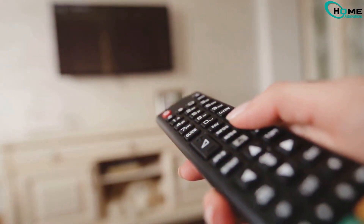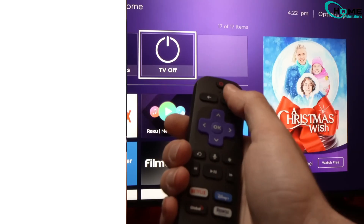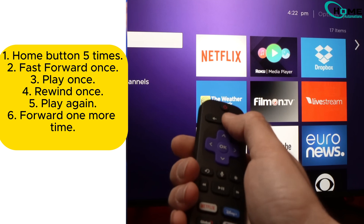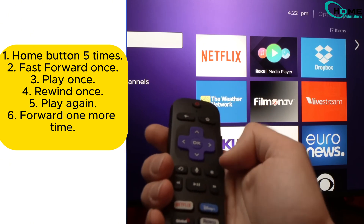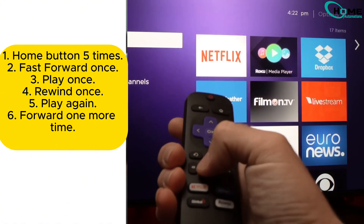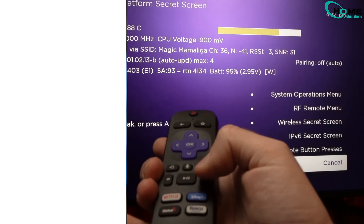Now grab your Roku remote and turn on your TV. Follow this button sequence carefully. First, press the home button five times, then press fast forward once. Next, press play once. After that, press rewind once. Press play again. Finally, press fast forward one more time. Let's do it together.